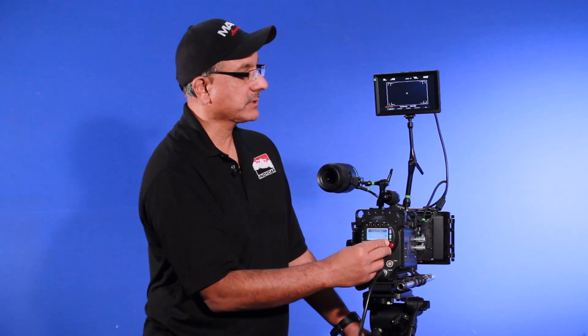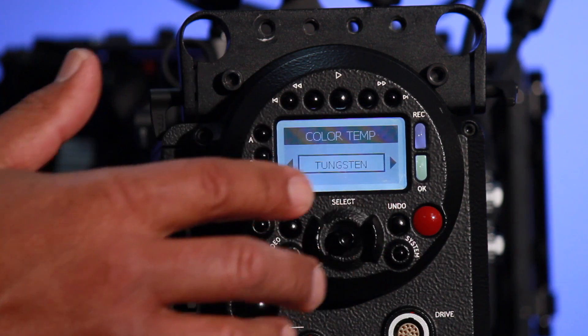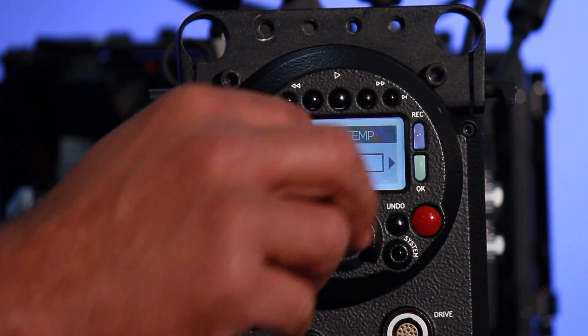If I toggle over to the tungsten setting and toggle down, it will automatically set it to 3200 Kelvin, which is pretty typical for a studio type of setup. If I toggle over to daylight and toggle down, it will give us a preset of 5600 Kelvin, which is normally what we would use for outside shooting.